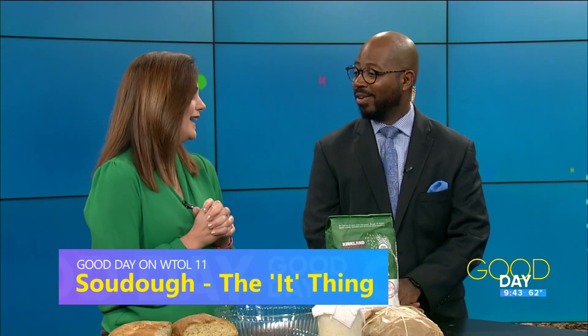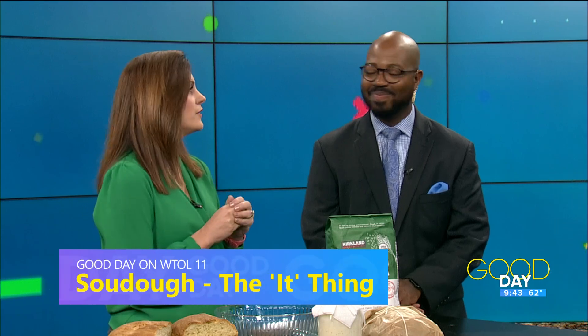Welcome back to Good Day. When it comes to clothes, cars, vacation, even bread, we're helping you out here on Good Day. And there's always a trend — I don't know if you've seen it as much as I've seen it lately, but I've kind of seen it on social media.